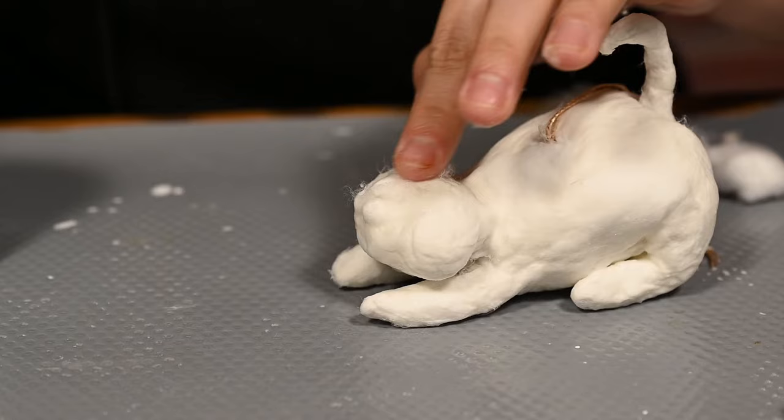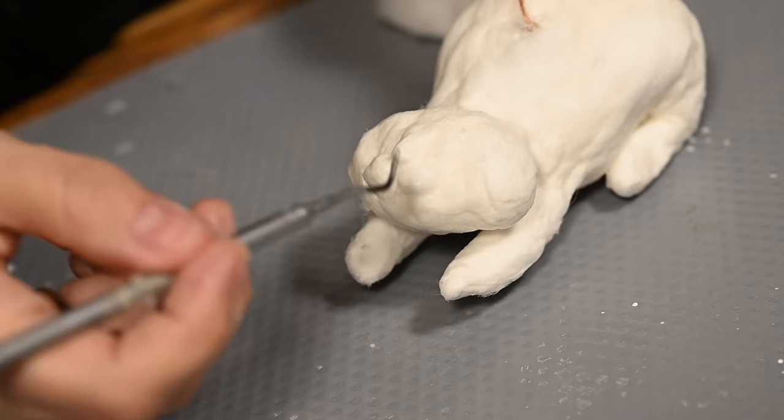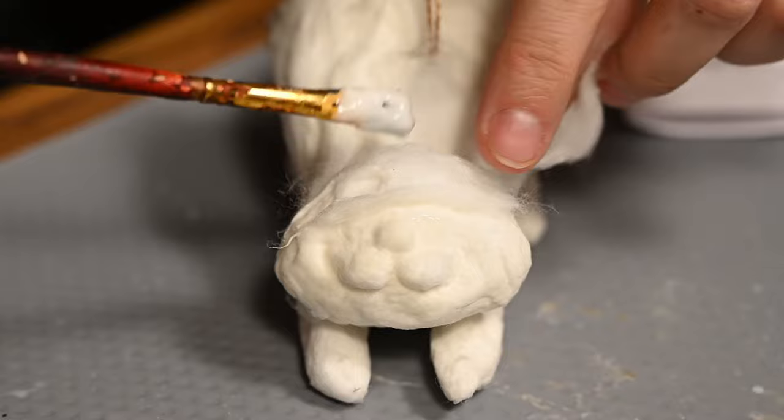Then I'm shaping the nose with a stack and also drawing the smile right on the wet cotton with the stack. It shapes really easily when wet, just like dough would. I'm adding some cotton on the top of the head to make the forehead and adding small triangular ears.